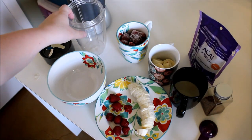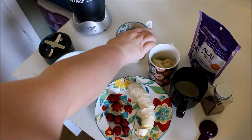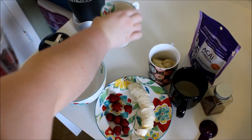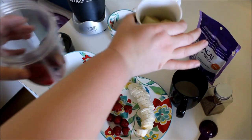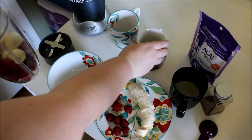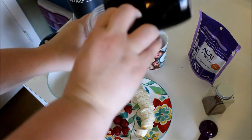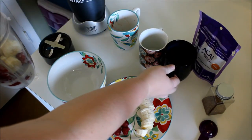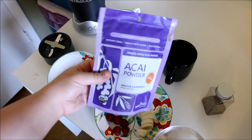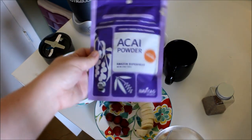All right, so first I'm going to start by mixing the ingredients. I have the large Nutribullet cup. I'm going to add a cup of frozen strawberries, one frozen banana, and half a cup of almond milk. I'm also adding a tablespoon of acai powder. I just wanted to show y'all what it looks like since this isn't something you can usually get at a normal grocery store — you have to get it from a nutrition or health food store.